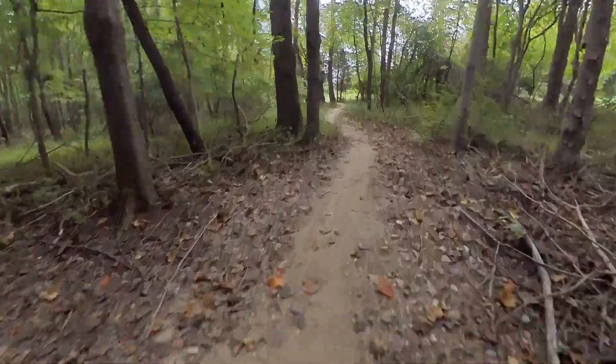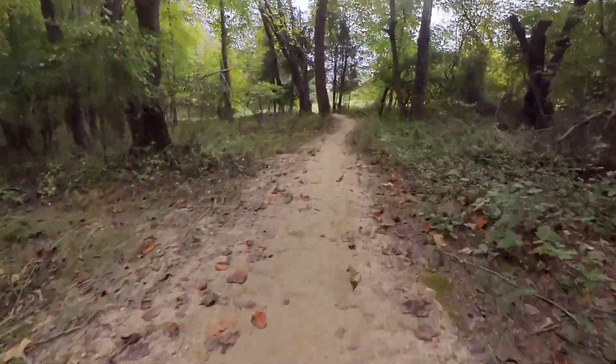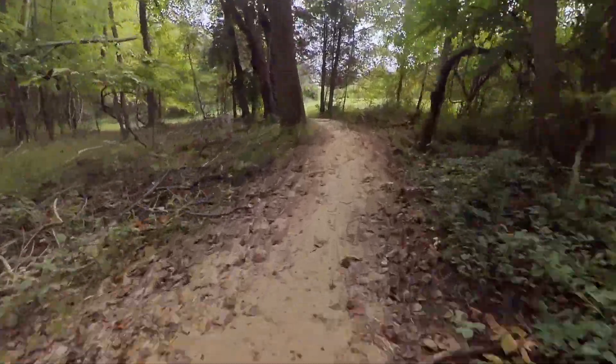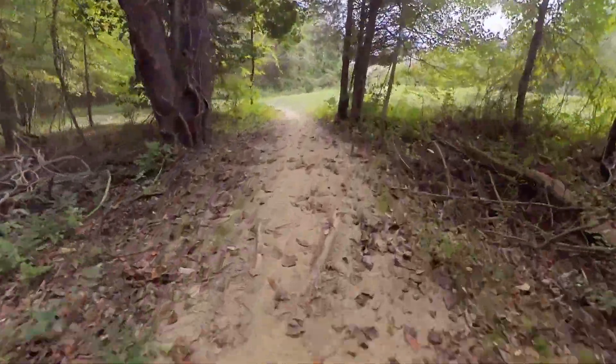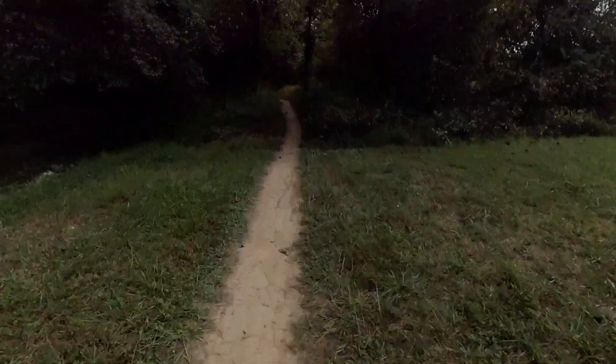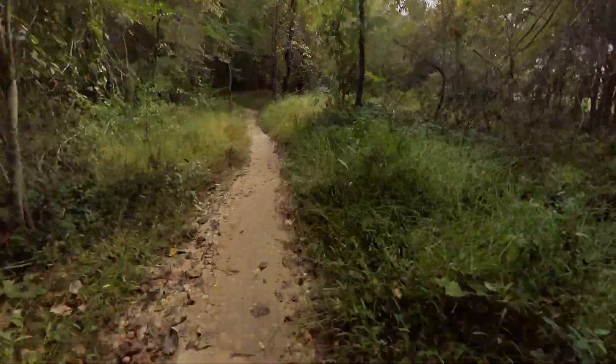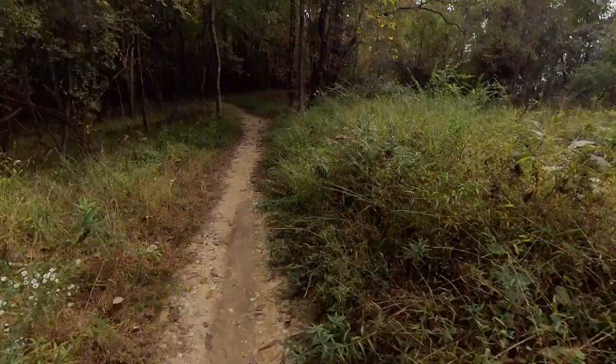I'm not going to take this as fast as I would without the camera, because I don't want to mess up this camera. I probably should just put my lens guards on. I always think about that too late.